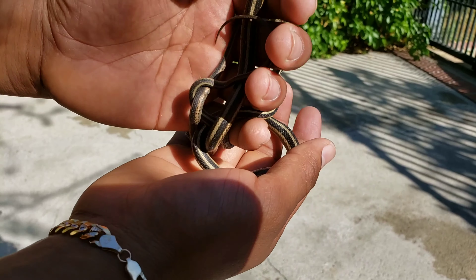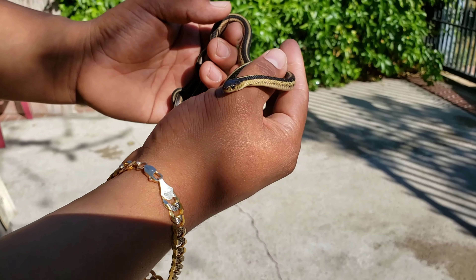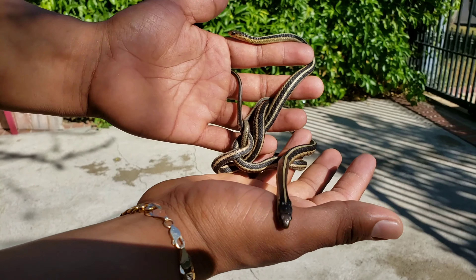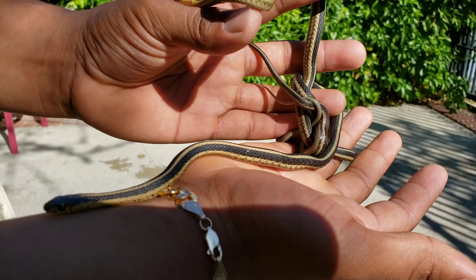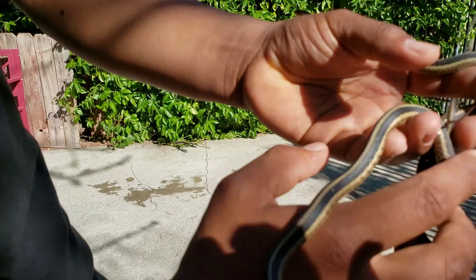That's the northern garter snake. If you've never owned one of these, I'd definitely recommend you try one out if you like active snakes. These guys don't really feed on rodents — they mostly feed on fish. Northern garter snake, or ribbon snake.